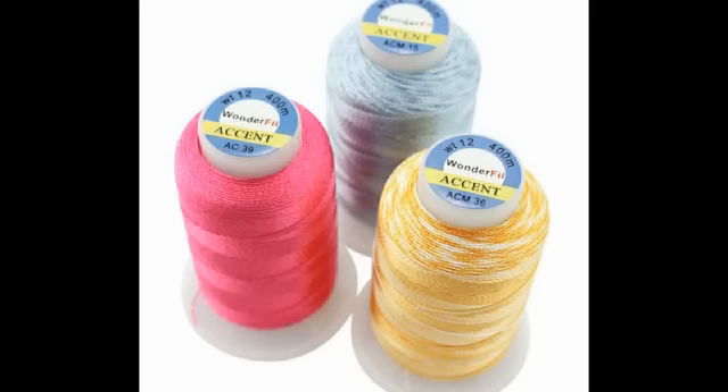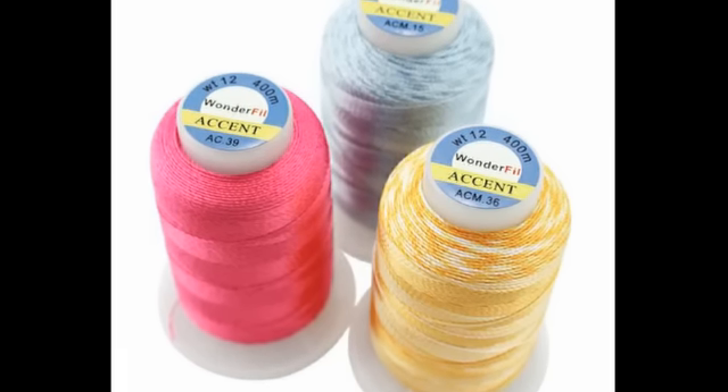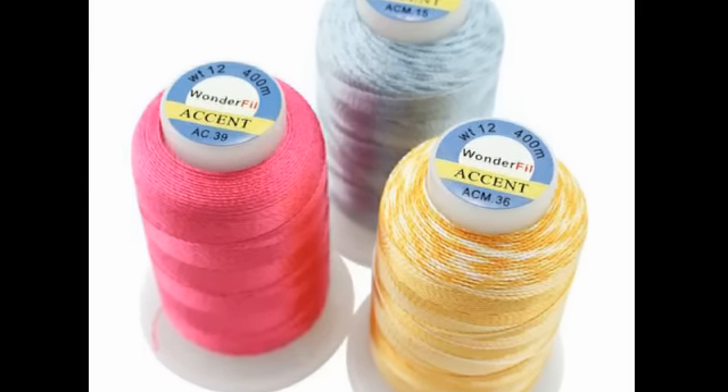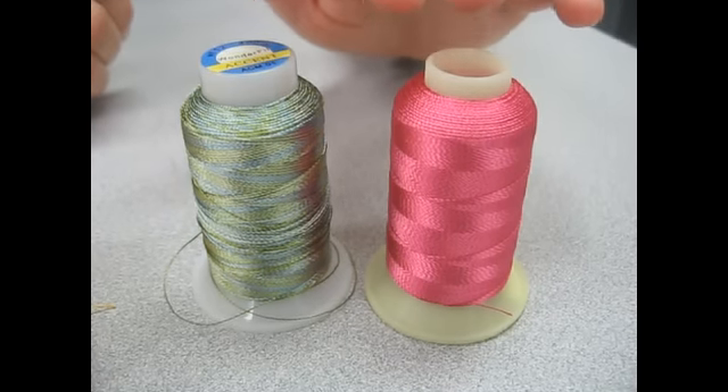Accent is a 2-ply rayon thread. It comes in solid and multicolors. You can use it for handwork or you can use it in the sewing machine. Rayon has a sheen to it, so when you want to add richness to a project, Accent is a really good choice.